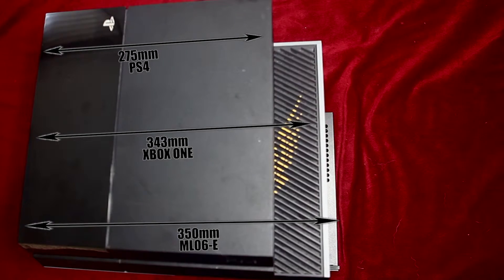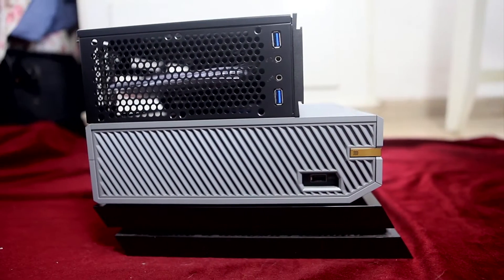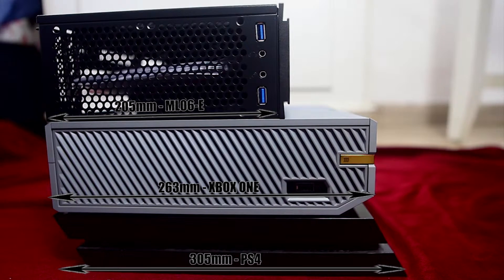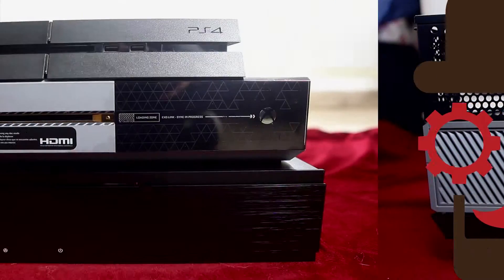This is the width, the length, and the height.